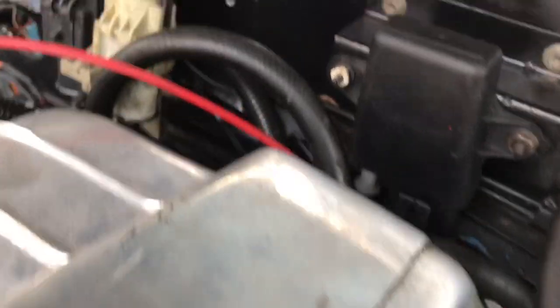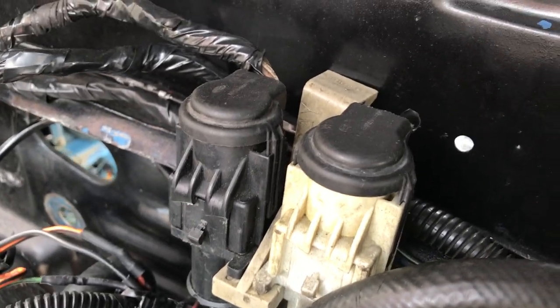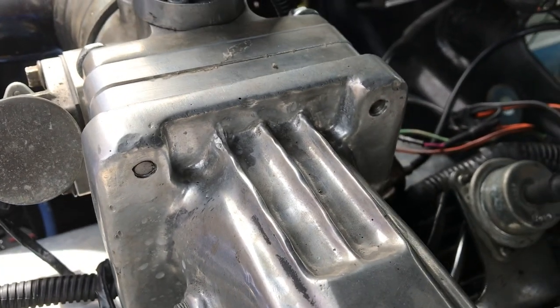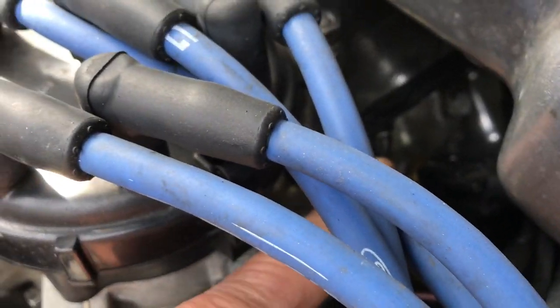The MAP sensor right here sneaks through a little hole there. It used to have some wires running to it. These salt and pepper shaker connectors — that's what those are called, 10-pin connectors — are usually attached right here on the firewall, but I have an aftermarket intake right here. The injectors are looking good and the injector harness is new.